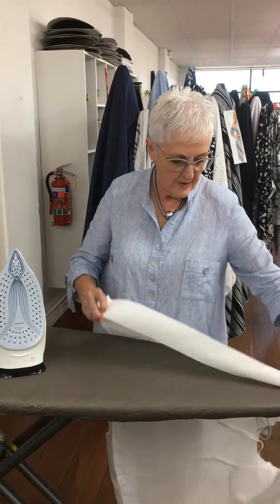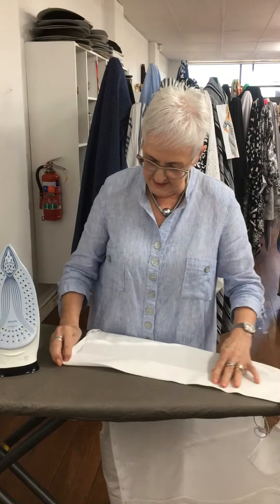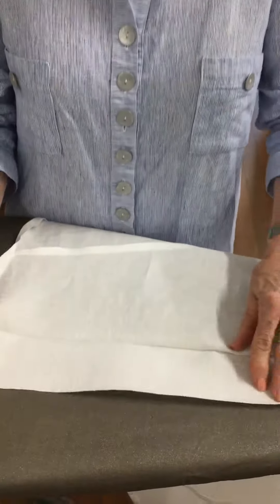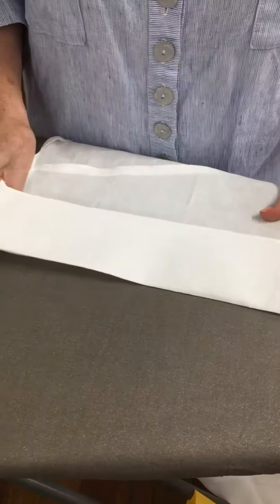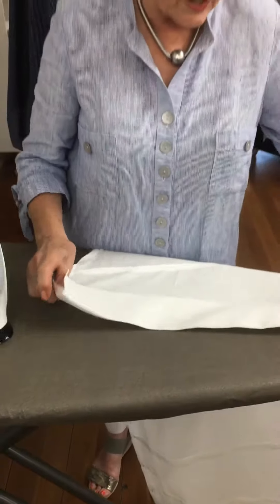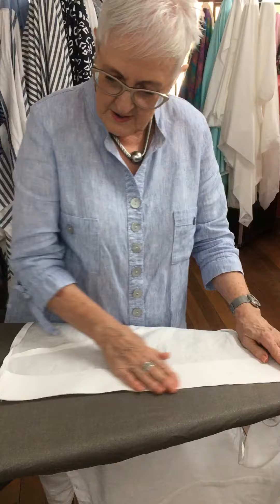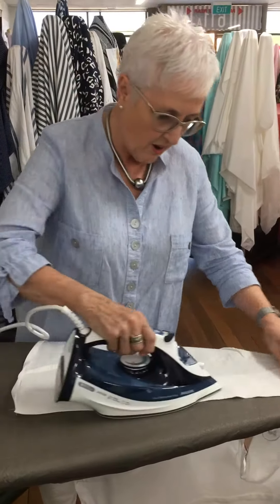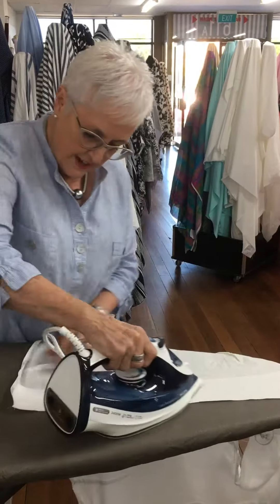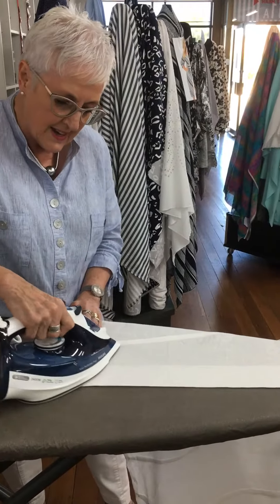We've got a white top with a facing down the front. Very simple. The facing is interfaced with cotton so it's fairly heavy. The fabric is a linen, so the linen is quite stretchy. So when you're doing the hemline you need to iron the facing really firmly to make sure it sits on top of the linen correctly.